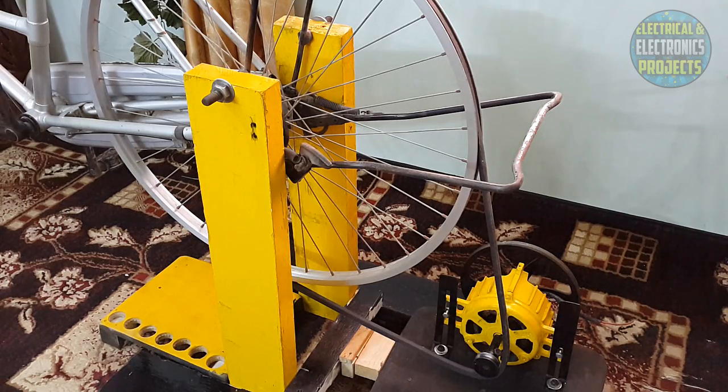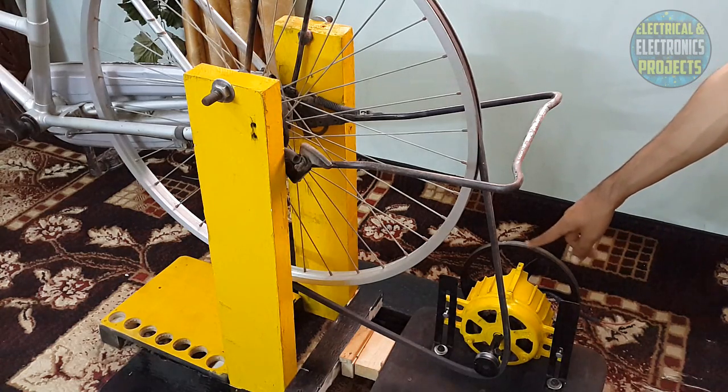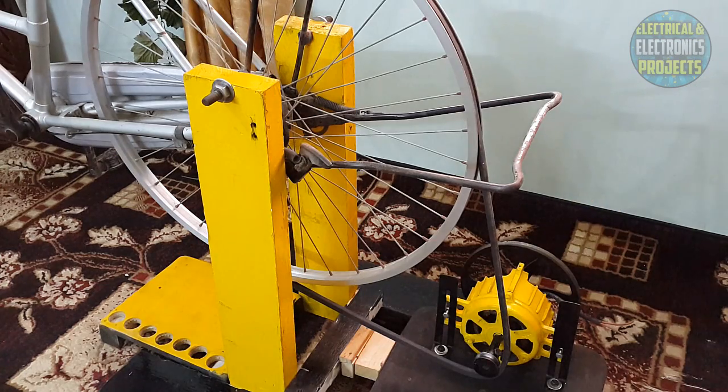As you guys can see, I have colored my free energy generator with my favorite color. Here is the belt and the pulley. This will work like a flywheel — it will store energy so that pedaling will not be too hard. You guys comment on my video and tell me if it is a good color choice or not.